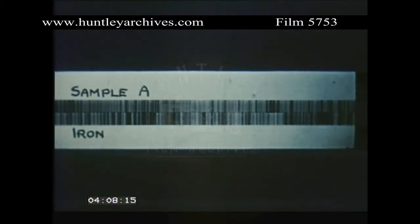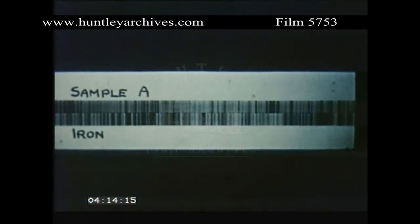Often, a standard element such as copper or iron with known wavelengths is recorded alongside an unknown substance, to act as a kind of reference or measuring tape.